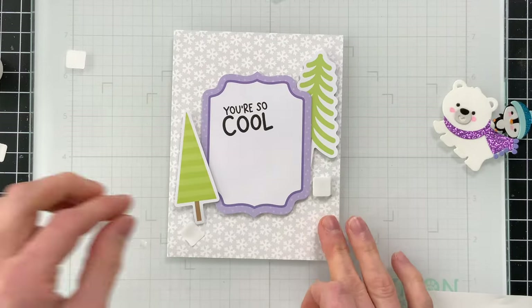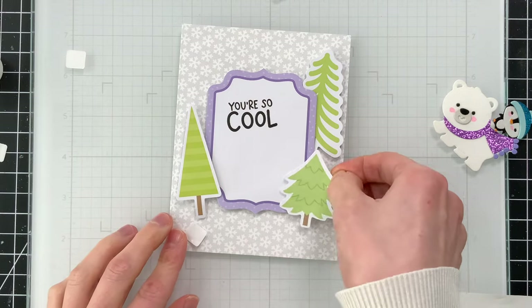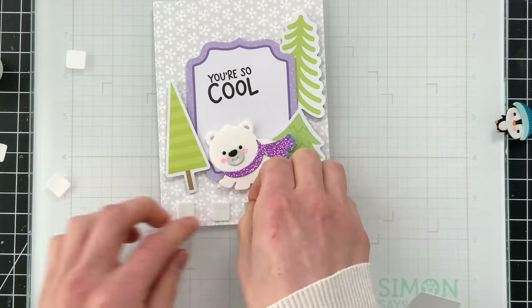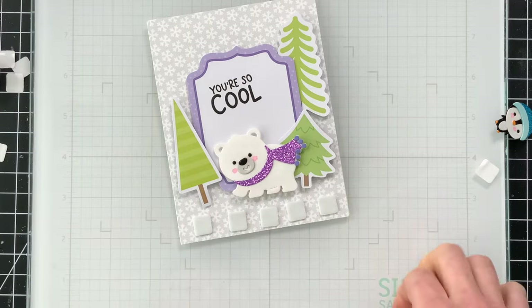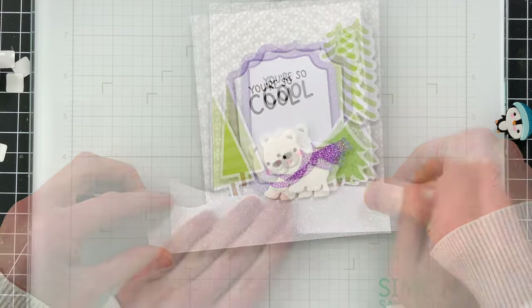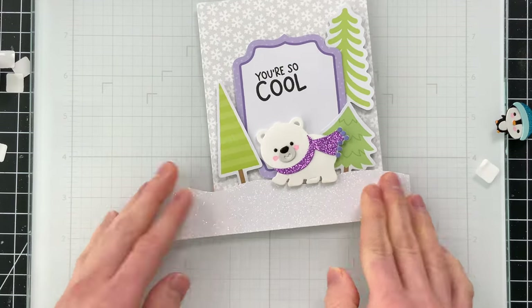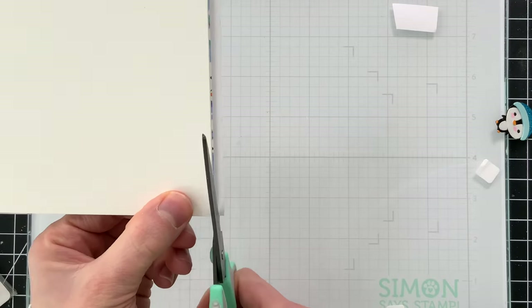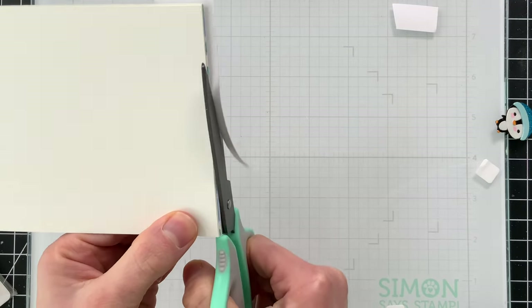The polar bear and the snowy bank were also adhered with foam squares, but I did use thin 3D foam squares for the snowy bank — that way it's a little less dimensional than the polar bear, which gives this scene some depth. Any excess that was hanging off the sides I did trim down with my scissors so that it was flush with the card.